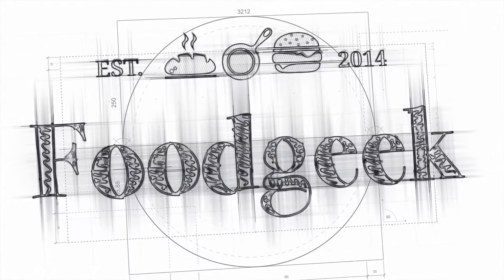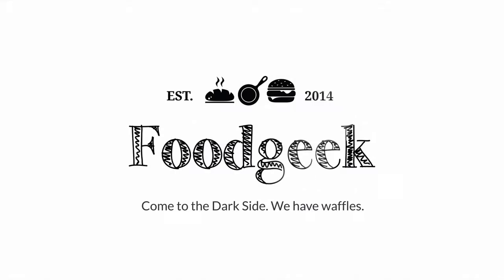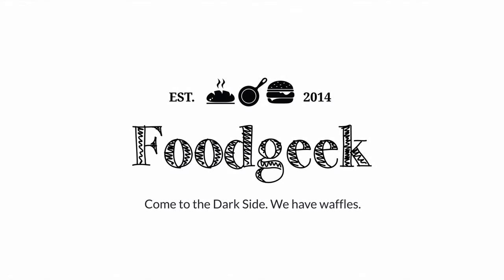Today I'm going to show you how to make sourdough waffles. They're good for both breakfast, lunch, and dinner. Hi, I'm Sune, and I'm a food geek. I'm going to show you how to make sourdough waffles.